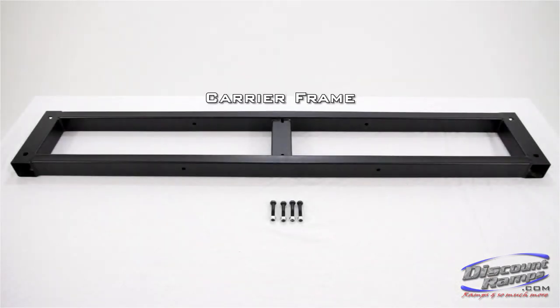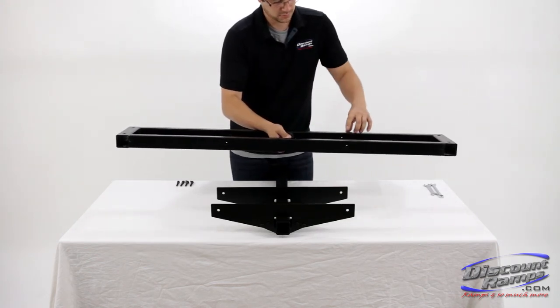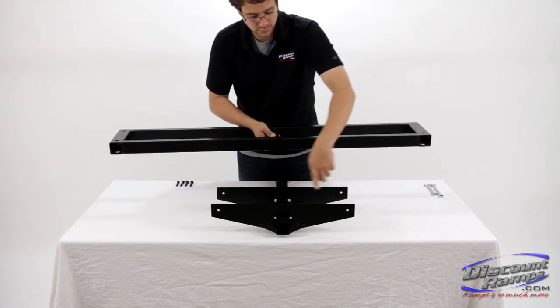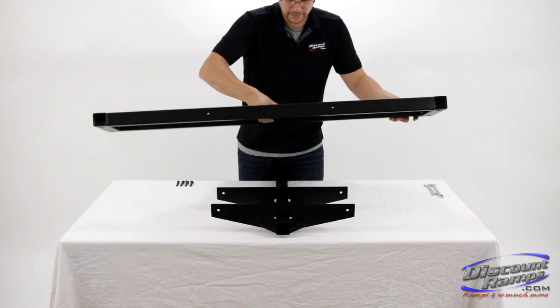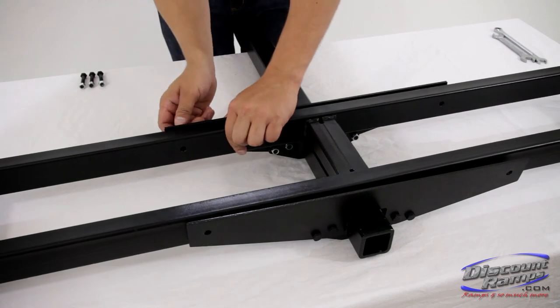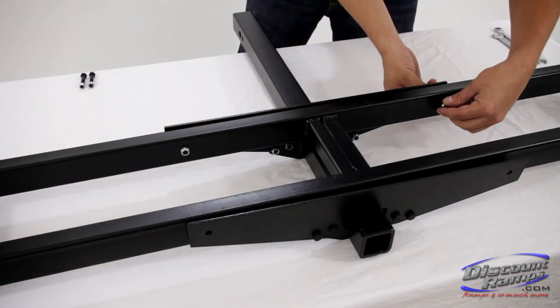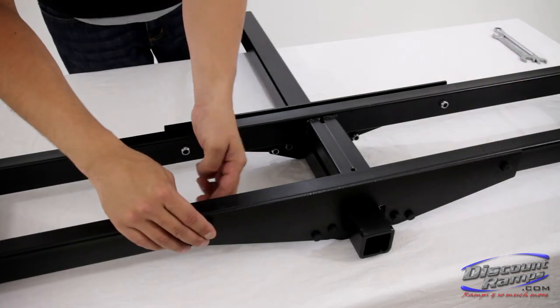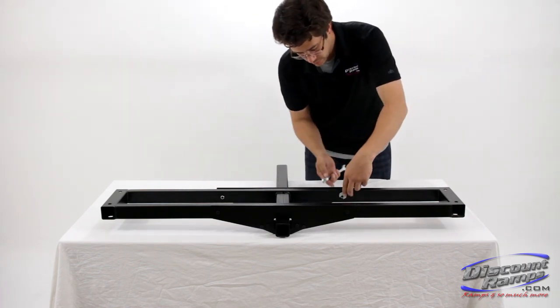Parts needed for step 2 include carrier frame and 2-inch bolts and lock nuts. To attach the carrier frame, align the mounting holes with the mounting holes on the support brackets. Please note, before securing the carrier frame, make sure the smaller mounting holes are facing up and the larger mounting holes are facing down. Place the carrier frame between the support brackets and secure using 2-inch bolts and lock nuts. Now fully tighten all bolts, including the bolts from the previous step, with two 13mm wrenches.